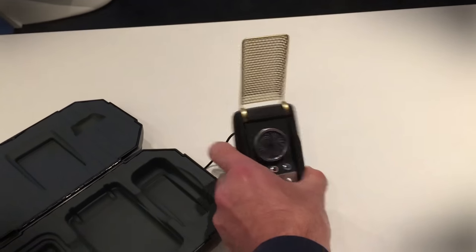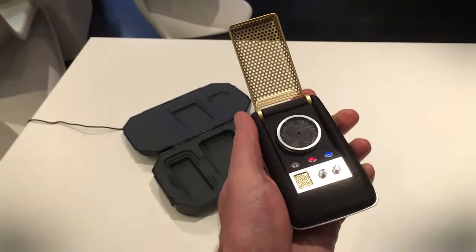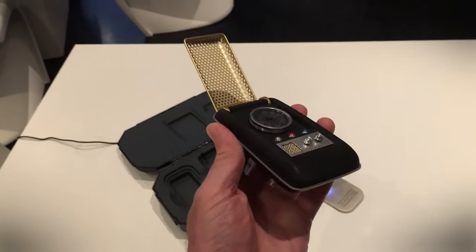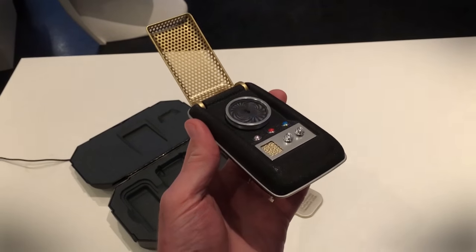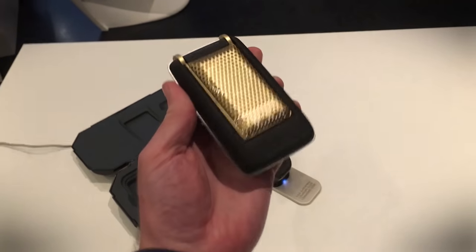Star Trek fan or not, I cannot tell you the wonderful satisfaction of flipping that up and hearing that sound effect. This is the Bluetooth connected Starfleet communicator, and you know you want one — and you know you want to say 'Beam me up, Scotty' as soon as you flip that over. You can read more about it on Digital Trends right now.